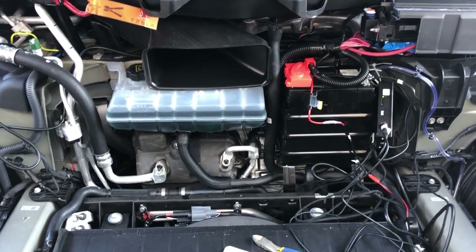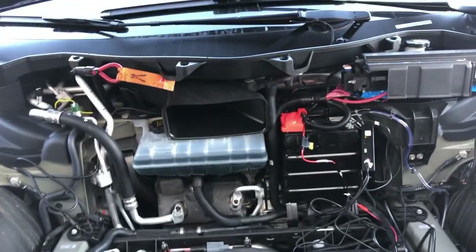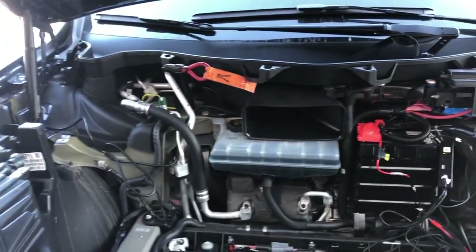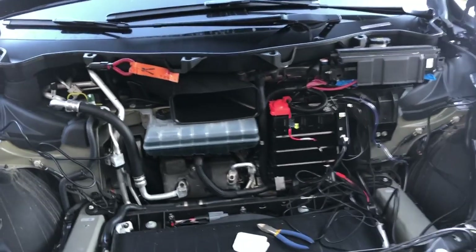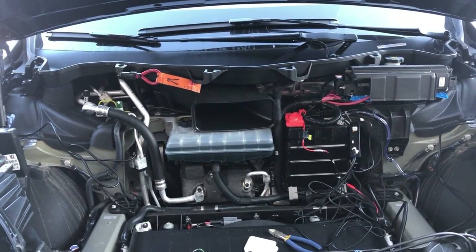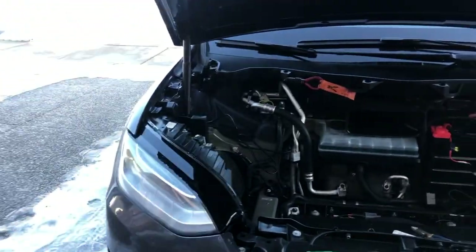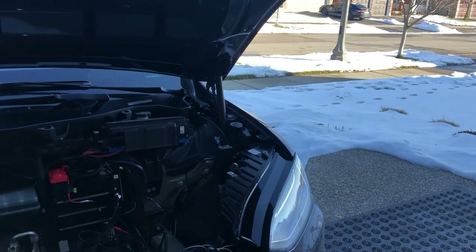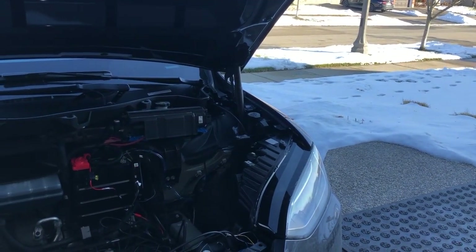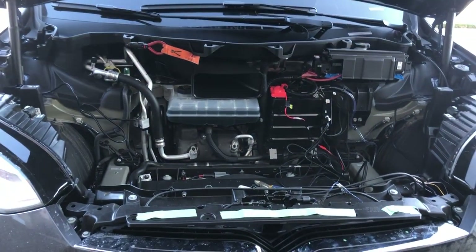It's two degrees here currently and I did this outside, so it probably took a little longer than expected — probably about an hour and a half install if it's not snowing. You can see the snow on the ground; it's just about Christmas here in Ontario.